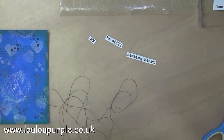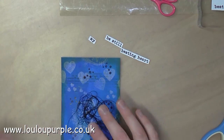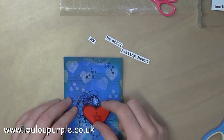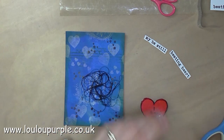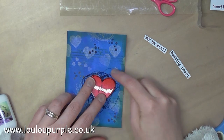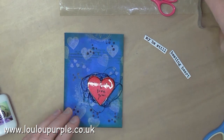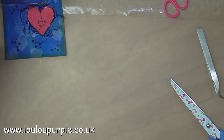I am now just using some black cotton and I'm just randomly pulling this out and scrunching it up to stick under my heart. I am going to use my Cosmic Shimmer acrylic glue to stick this heart onto my base, just pulling out the threads here and there to make it stick out around the edges.